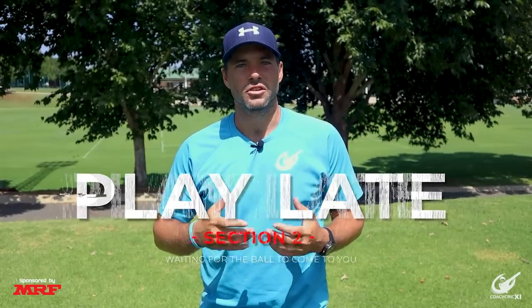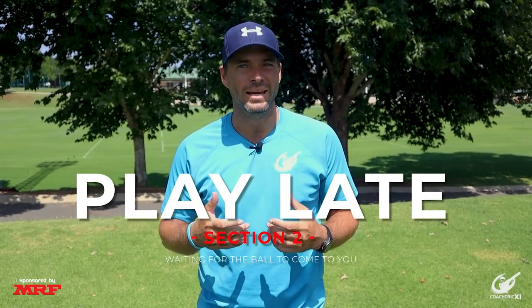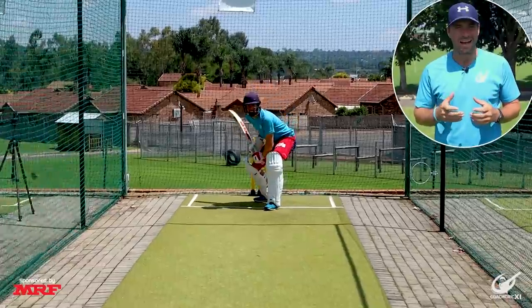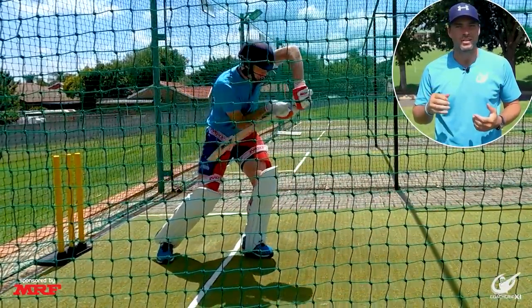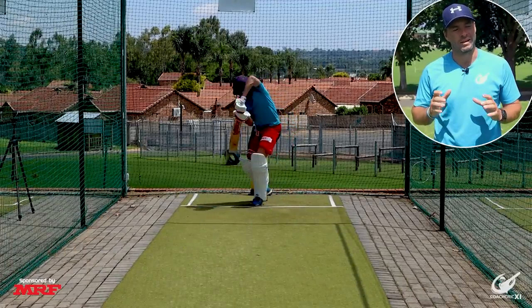Next up we'll be hitting some balls just focusing on contact point. Here we'll be hitting 18 balls, trying to complete our swing and movement before the ball gets to us. This is a high-level skill that we have not covered in a video yet, so make sure to let us know if you'd like to cover this in a future video.